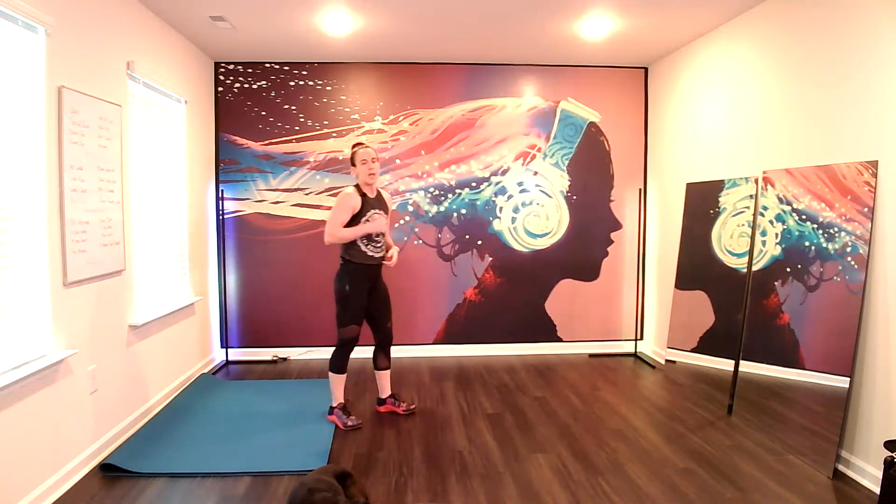Now hop over. Up from the calf raise. Make it a plyo hop. Here we go. Down. Leave the floor. And again, you have your first two options if you don't want to do that. Calf raise is a great substitute for a plyo. It's a strong, effective move, but it doesn't have all the impact. Rest.